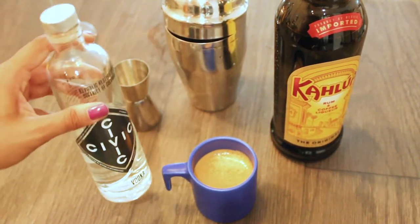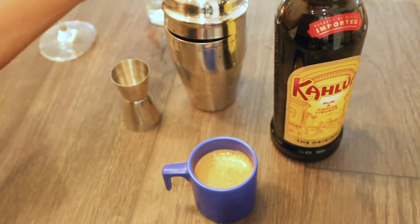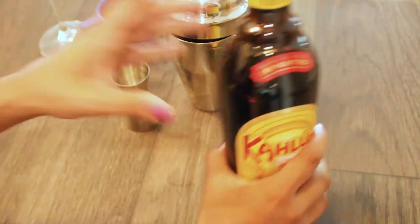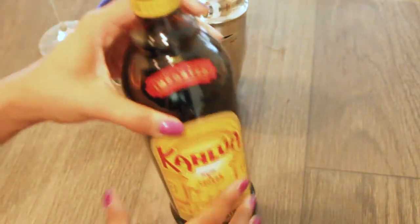For your espresso martini you need a vodka, a newly brewed shot of espresso, and of course the star of the show — your coffee liqueur. I use Kahlúa.